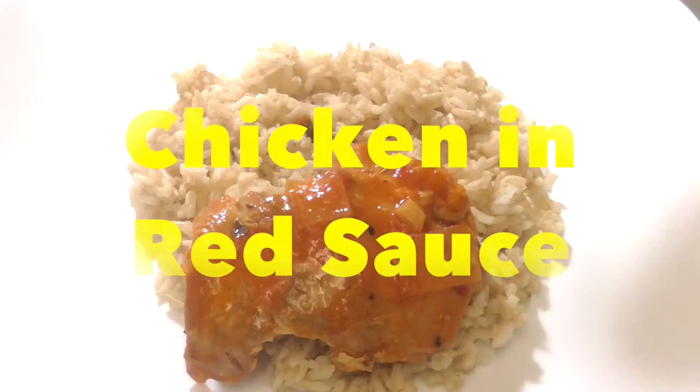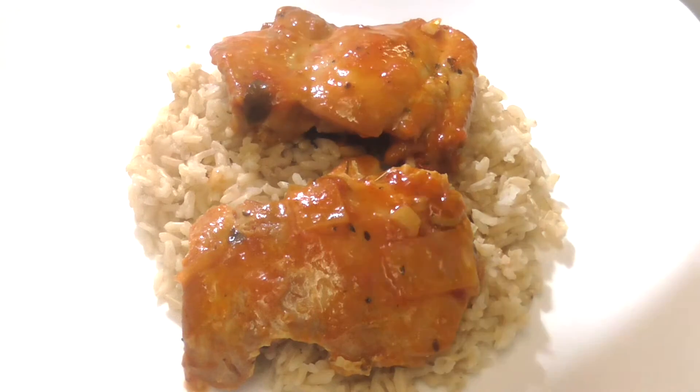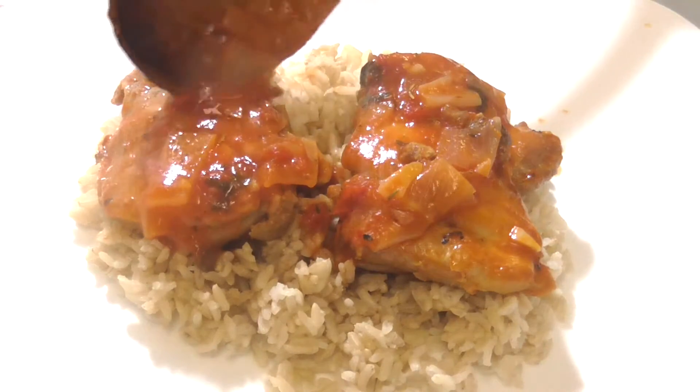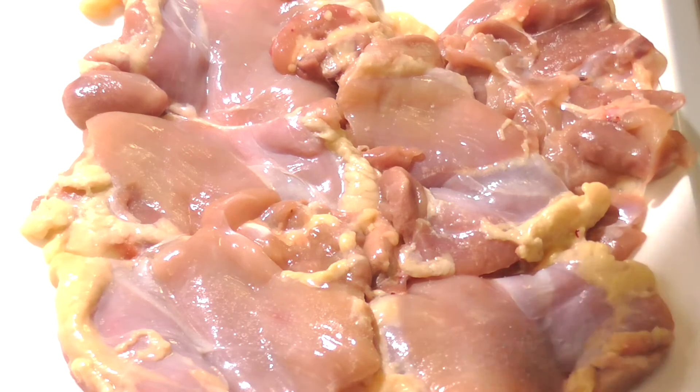Hey guys, welcome back to my channel. In this video I'm gonna show you how to make this super delicious and super easy recipe, so let's get started. Dry your chicken with some paper towel.